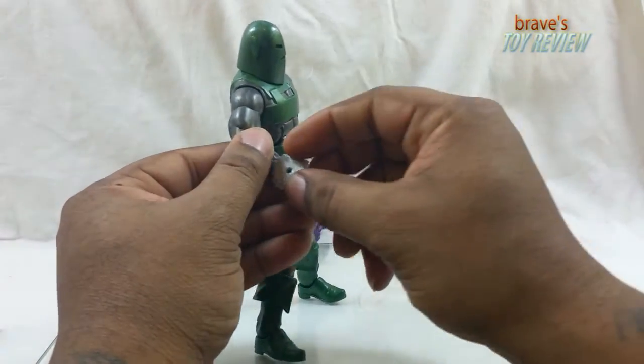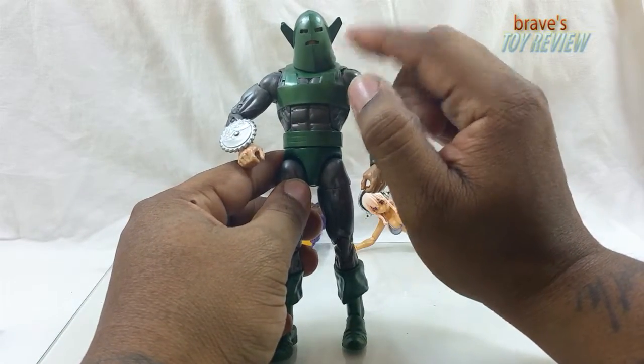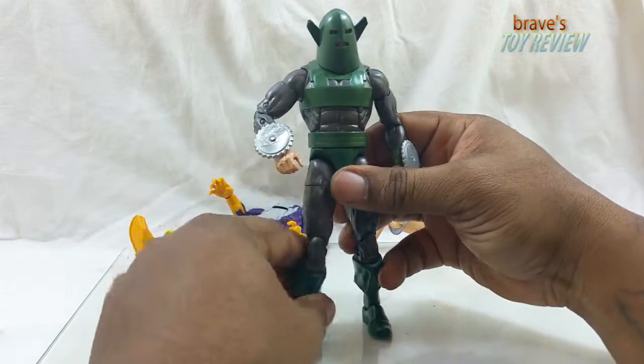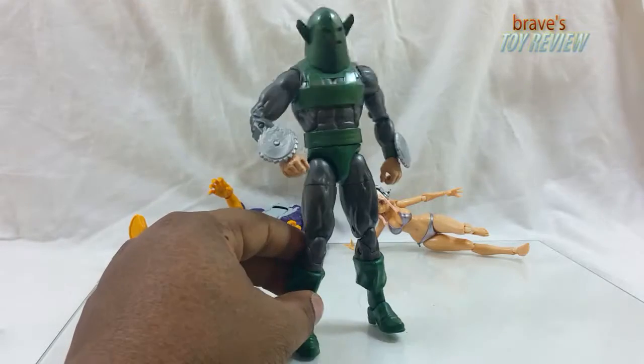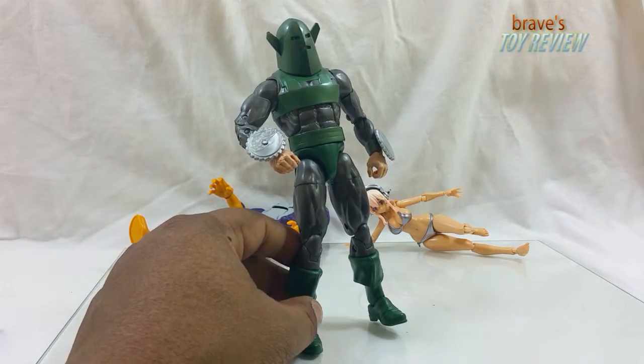Another cool bonus is these blades pop off so you can make him throw them — yippy skippy. It would have been cool if he had an alternate head so you pop this off and see his face, but no, you're not getting that. I wonder — let's just check it out.